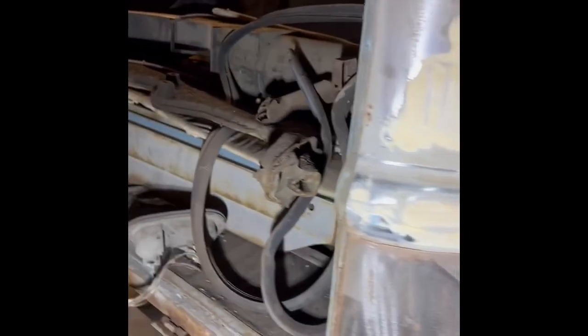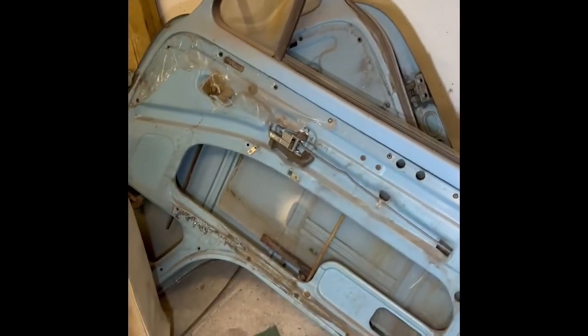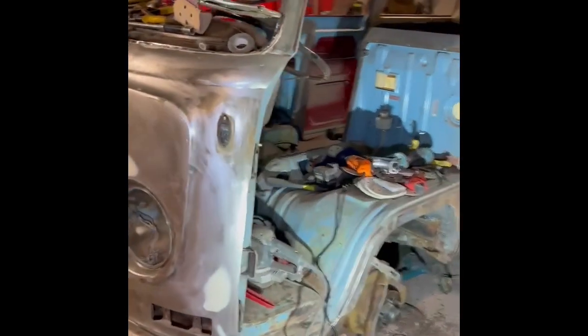There was a panel on that little quarter there. So yeah, it was a microbus — been converted into a day bus type of thing. There was a rock and roll bed in it, which I've got the frame for still. The doors are pretty good, nice and solid as well. Seats — scrap.